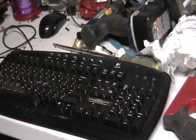Hey guys, this is Mike the Scrapper. Out of all the stuff I've scrapped, the computers and stuff, I forgot to tell you guys about the keyboard. There's a lot here in the keyboard to show you.